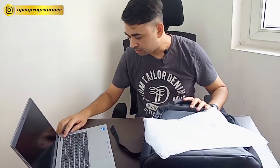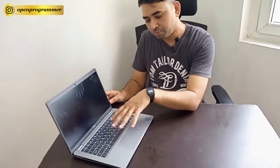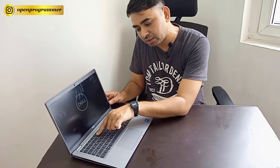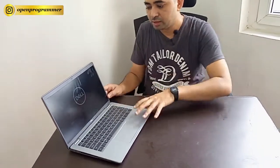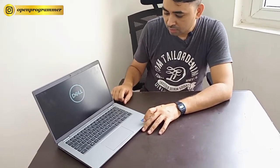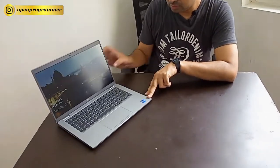Now let me turn it on. This is a backlit keyboard with up to two levels. If you press the F5 key it will turn on the backlight up to two levels. You can also see the Dell logo and the Dell branding on it. This is a Core i7 laptop — let me log in.